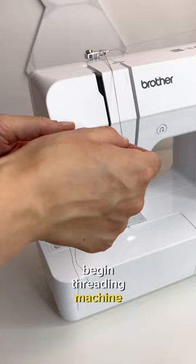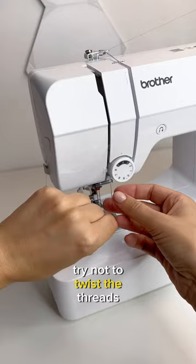Begin threading the machine with both threads, the same as you would with one thread. Try not to twist the threads.